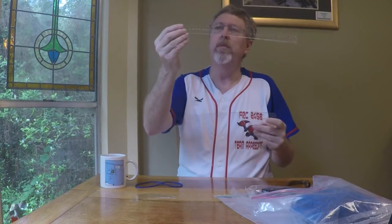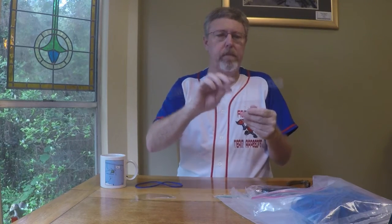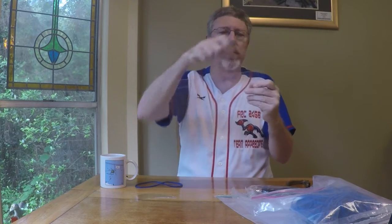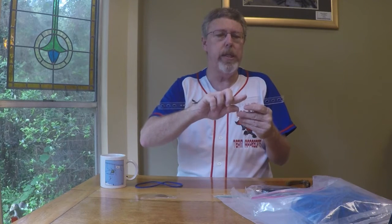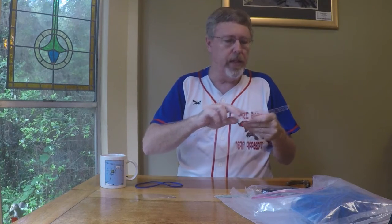I've already removed the protective plastic, and I have to line up these holes in the shield with these holes in the headband. One of the things you have to look at is there are six holes here and eight holes here. That's so you have some choice about how close or how far away the face shield is from your face.